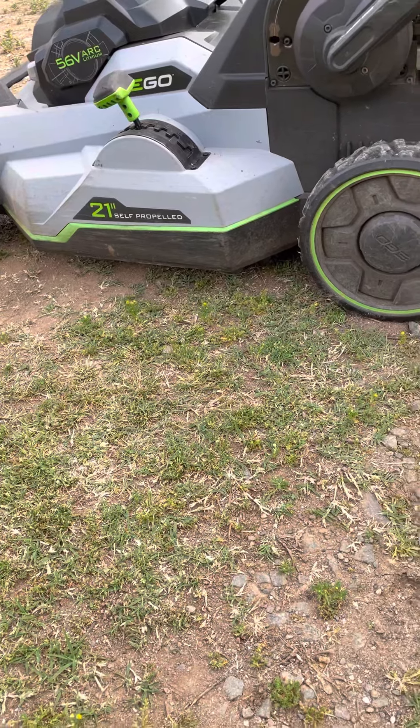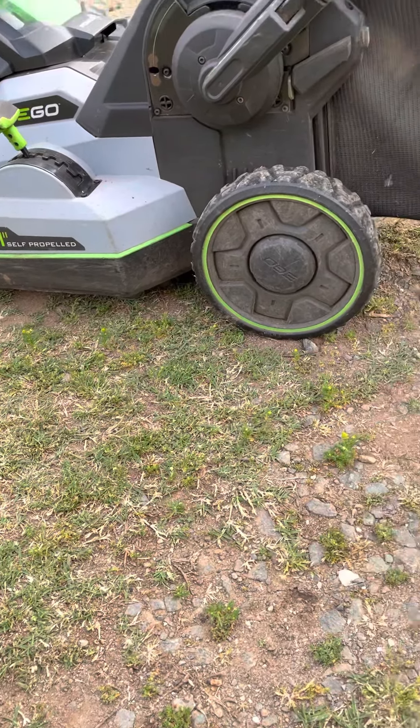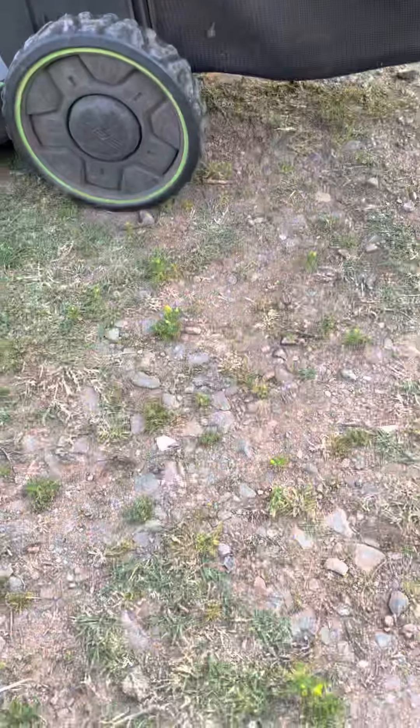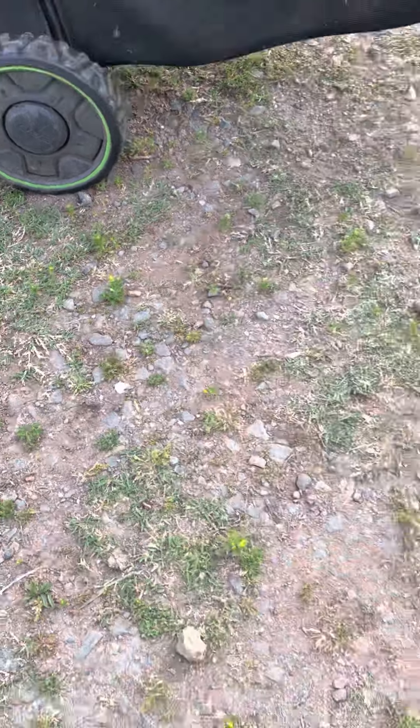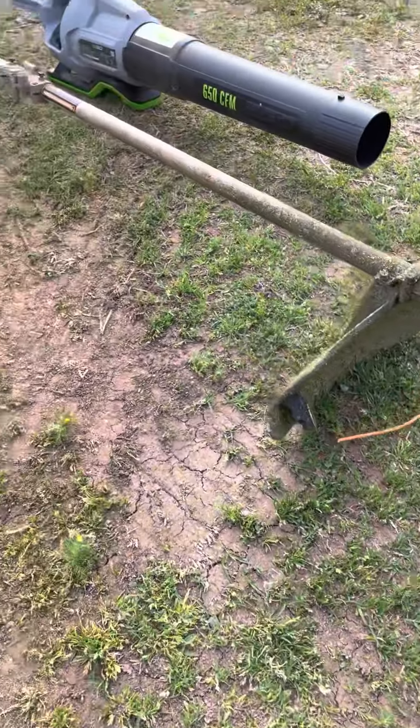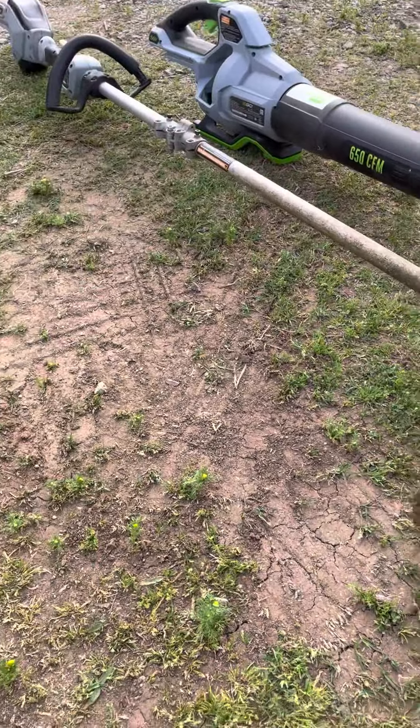Oh, I forgot to show you guys another video tip. I use my air tools — I use a leaf blower and a weed whacker.